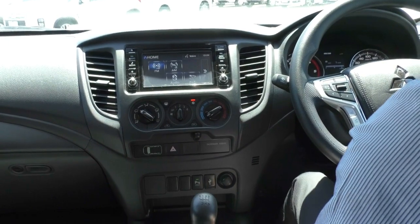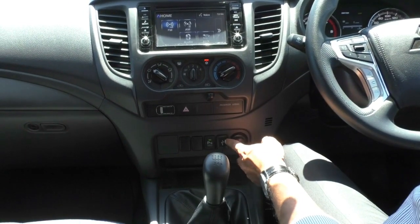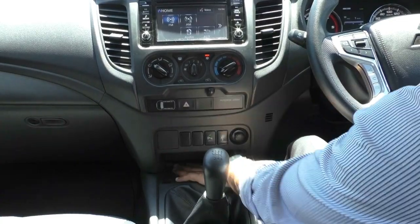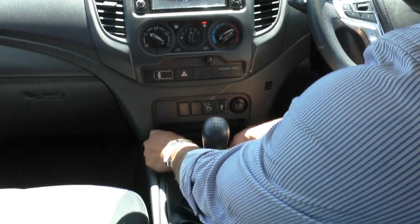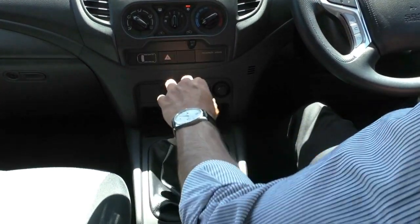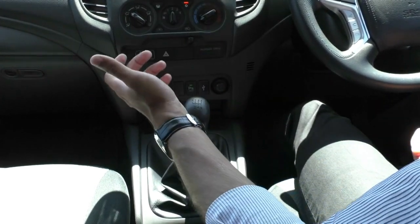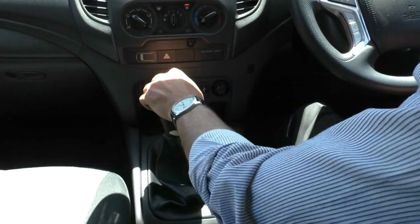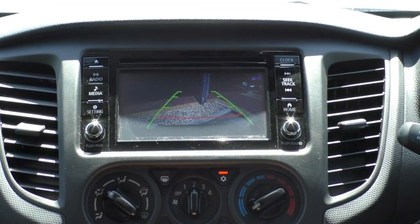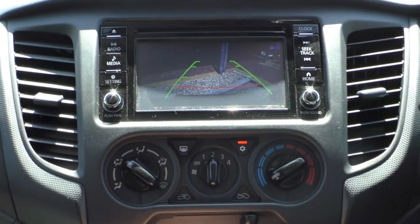Below that you've got your standard AC controls — vents, fan speed, and temperature — with hazard lights right in the middle. There is a seat belt indicator, two blank spots, a parking sensor button, a USB input for charging, and a 12-volt socket. There's a little storage area underneath with a removable platform for a deeper compartment. You've got that nice manual gear shifter with a leather boot — great throws and very comfortable six-speed shifting. To engage reverse, simply push it down and move it all the way to the left. The reverse camera displays with guiding lines, and you'll hear the sensors beeping.